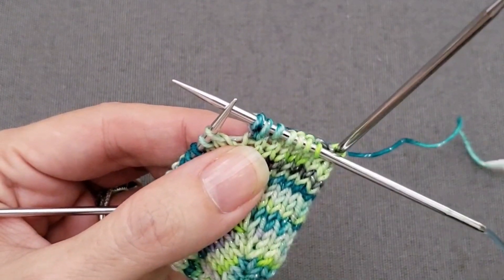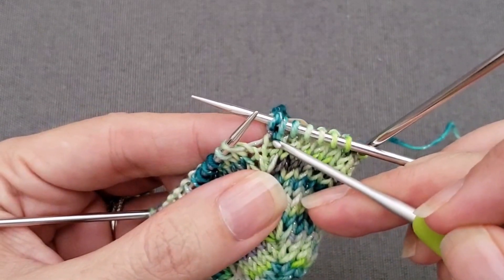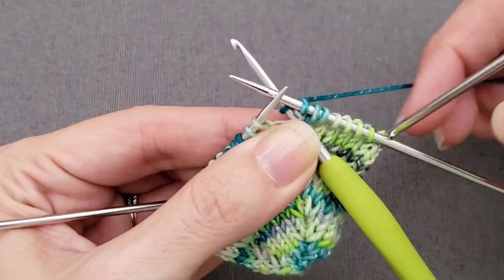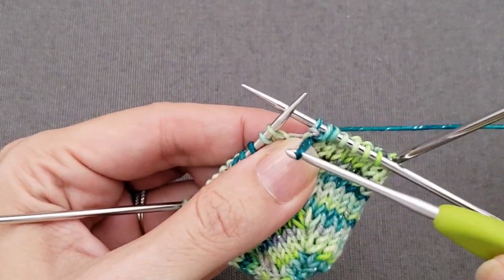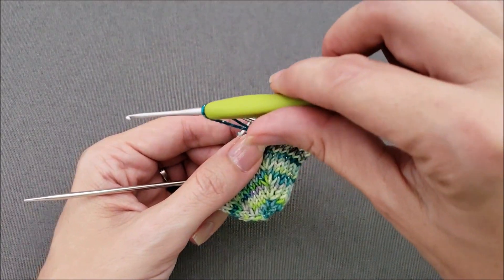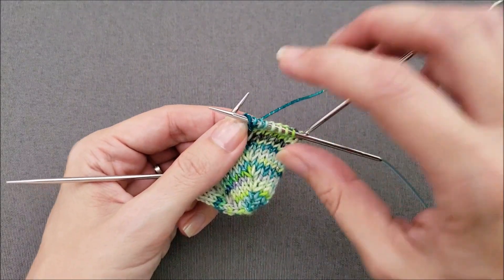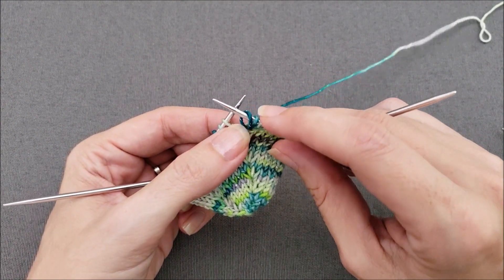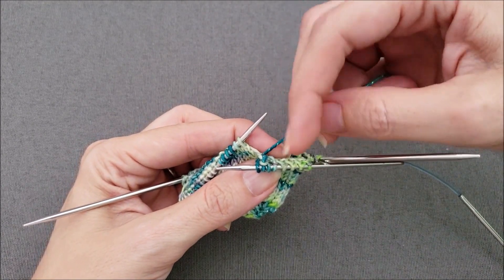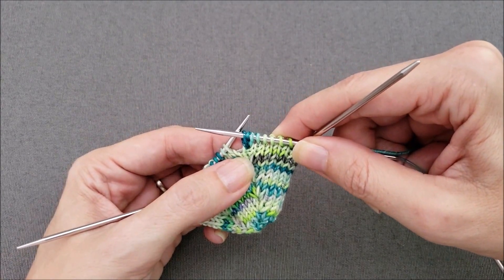So instead, get your crochet hook and use that hook to go through that same lower stitch as before. Insert your crochet hook through, wrap your yarn around knitwise, and pull the loop through. You can just leave that stitch on your crochet hook, then put it onto your knitting needle — making sure that the right leg of the stitch is at the front of the needle and the left leg, which is attached to the working yarn, is at the back. And there we've made our first double lifted increase.